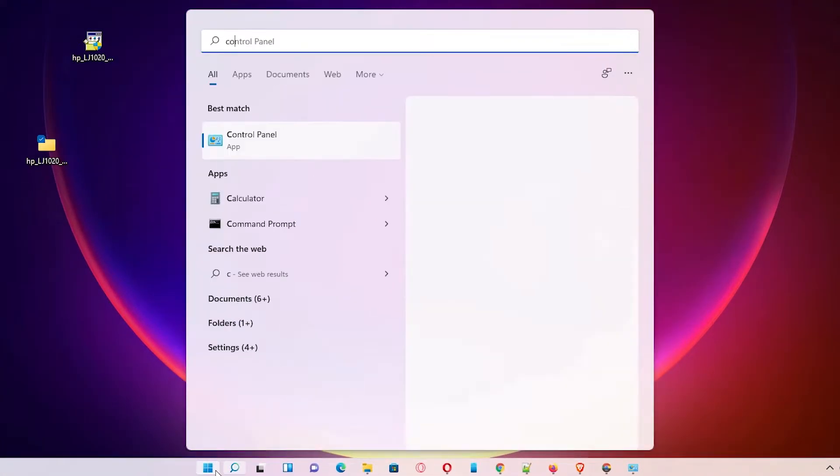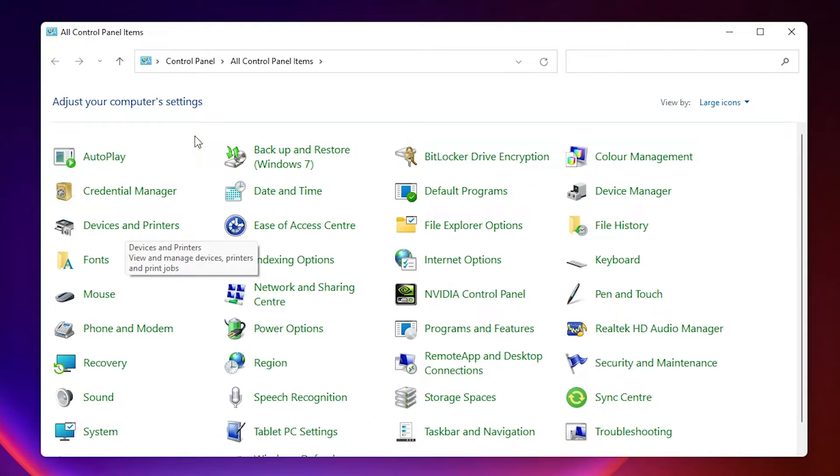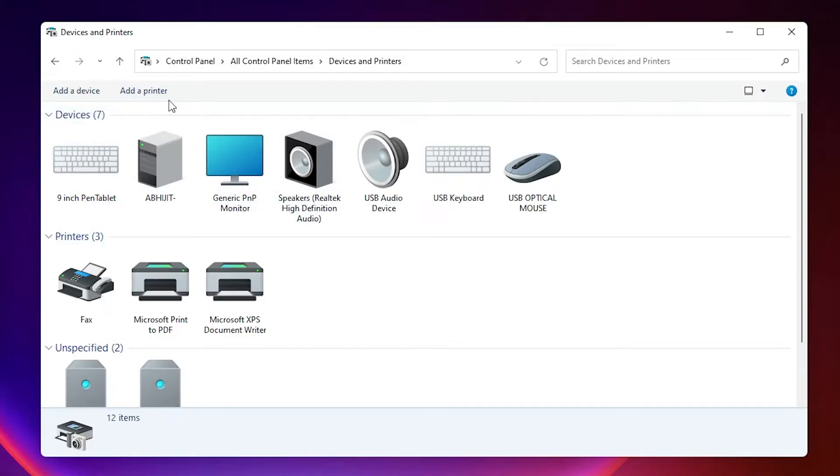In Control Panel, click on Devices and Printers. In Devices and Printers, find and click Add a Printer at the top.